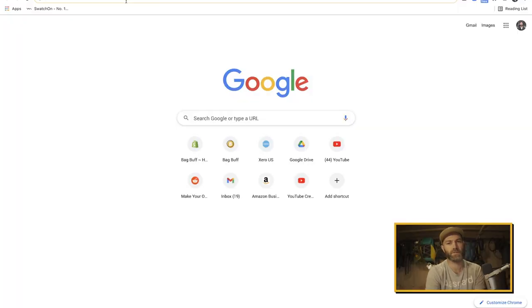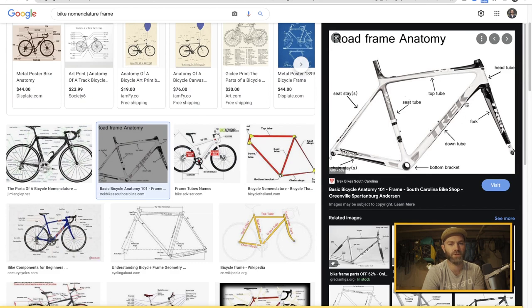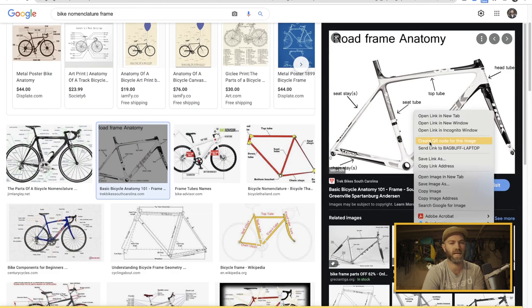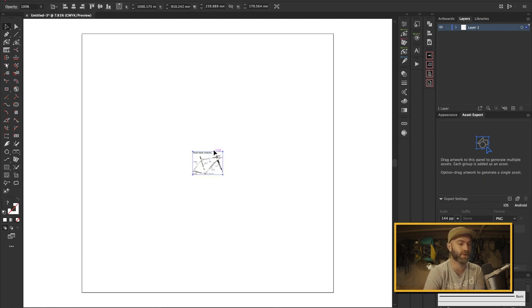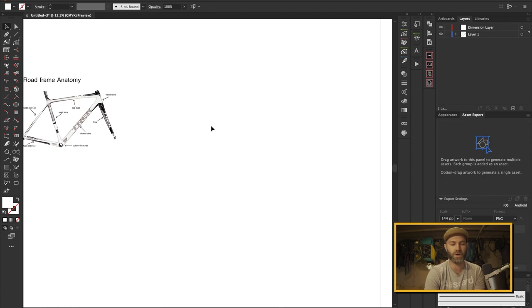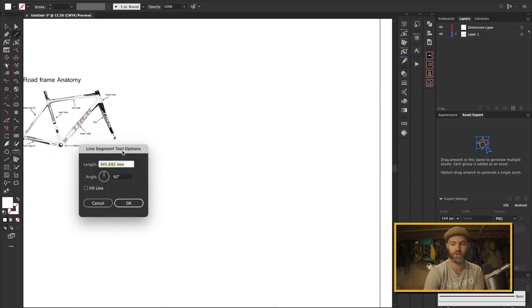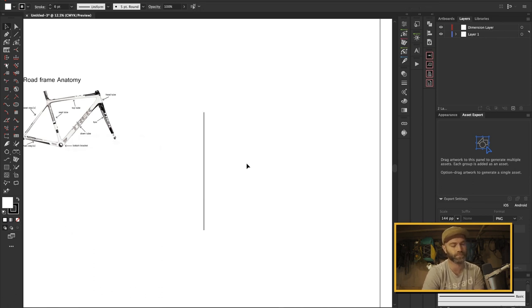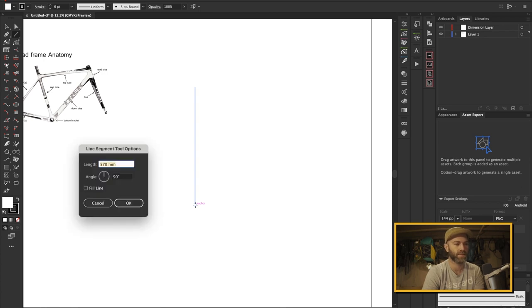First things first, I'm going to figure out the nomenclature: seat tube, top tube, down tube — well, that's easy enough. I work in millimeters, not imperial. One thing I know is that my down tube is 57 cm, and my seat tube is 33.5 cm.